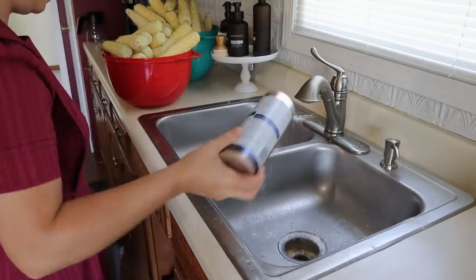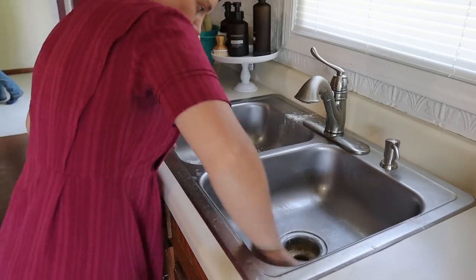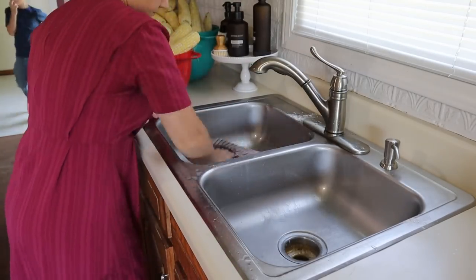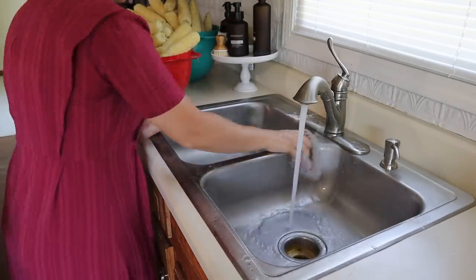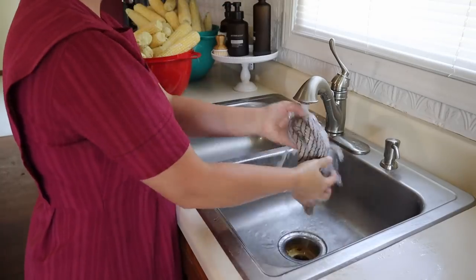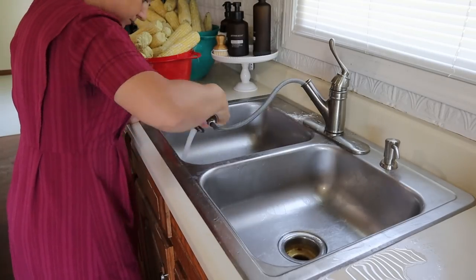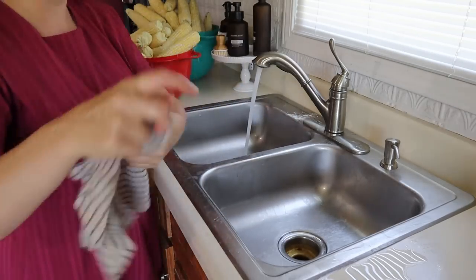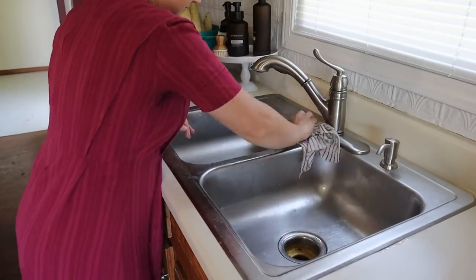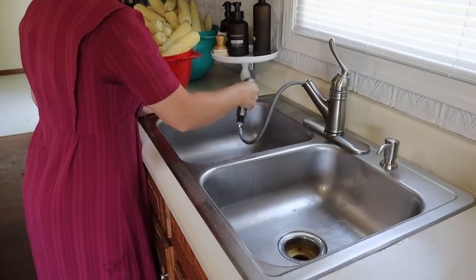Once we are done with all the husking we're going to take our corn inside. I'm going to start by just cleaning out these sinks, getting them ready for our clean corn. Normally I would do this outside but I don't really have the equipment to do it outside like an outdoor burner and things like that, so we'll just do it inside and clean up as we go so the mess doesn't get out of hand.